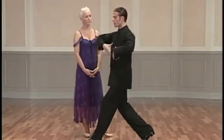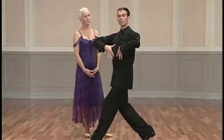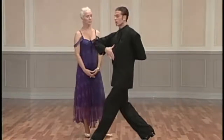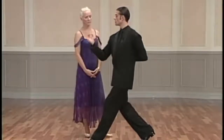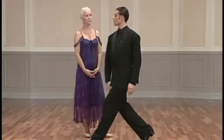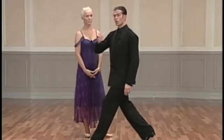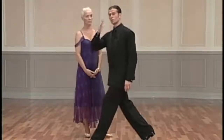From here, my upper part must now have a different shape, which will help lead Lorraine to produce the extension we want in a contra check. Shortening of my right side — my back is now shortening to produce an angle which Lorraine can dance from and shape from. This is very different from shaping with the upper part, with the head, or by lengthening my left side, which still tips the body weight to the lady.